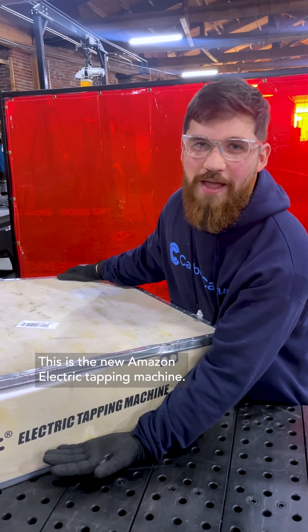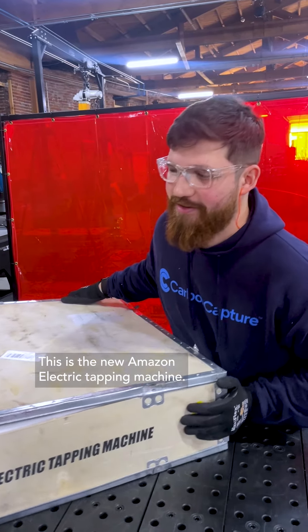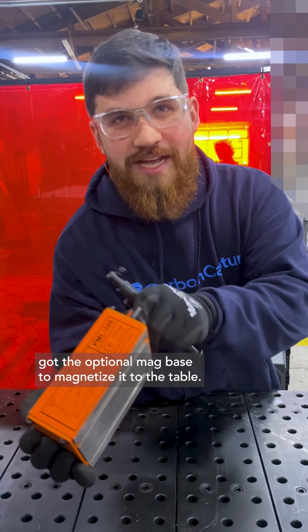That was not graceful — that's not what I thought it would be like. This is the new Amazon electric tapping machine. I got the optional mag base to magnetize it to the table.